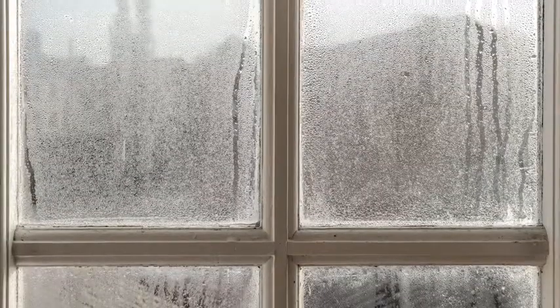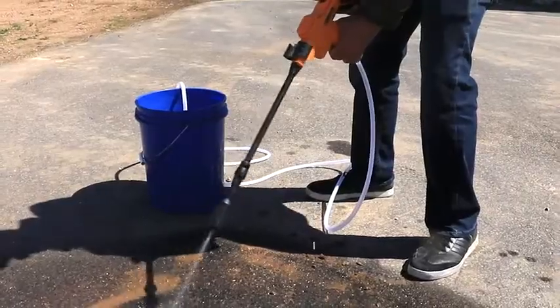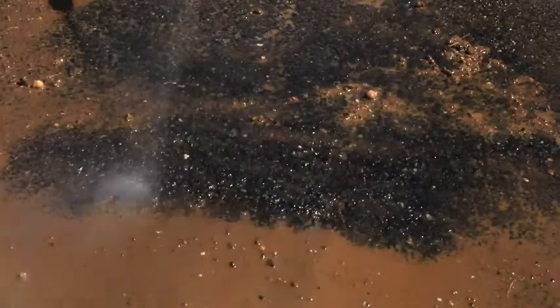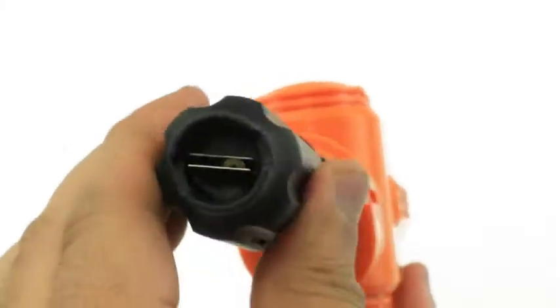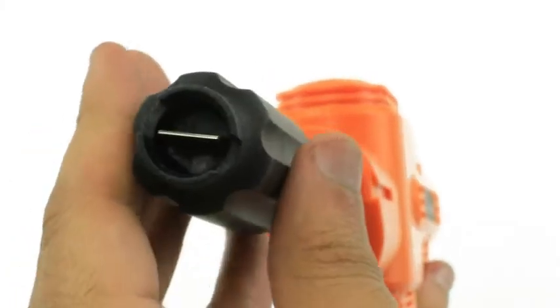Remove the dirt and muck from your windows, car, and driveway in an instant with a powerful straight stream, or nurture your grass and water your garden with a gentle fan-shaped mist. Change between the two unique spray styles with a simple turn of the nozzle.